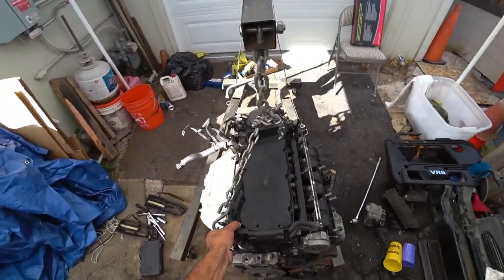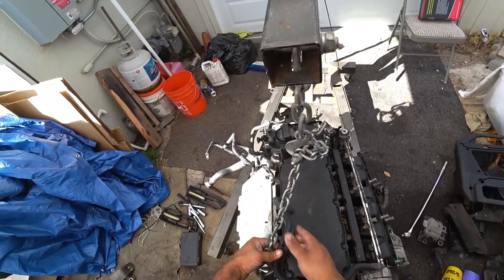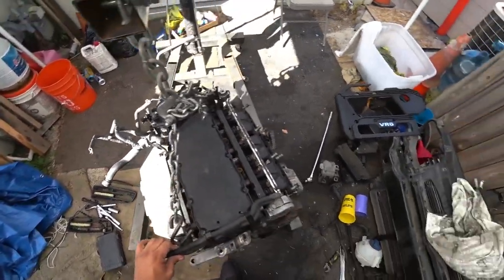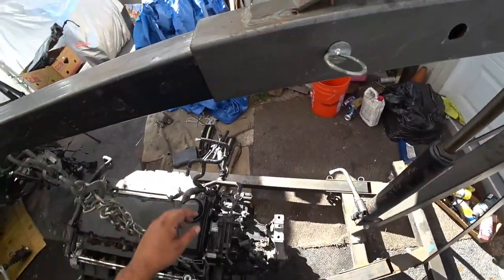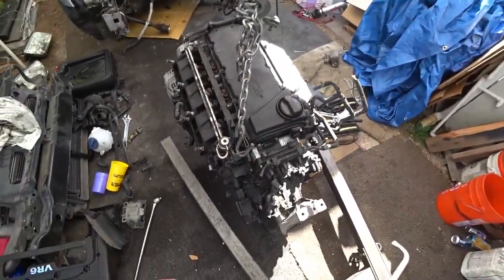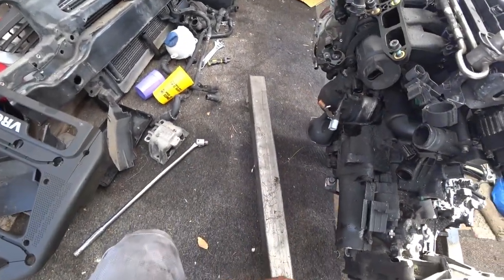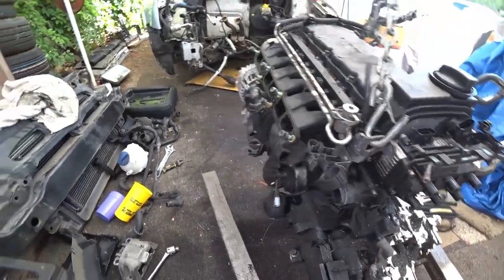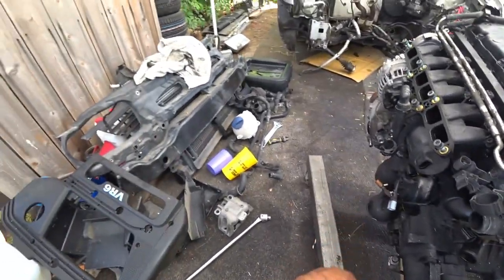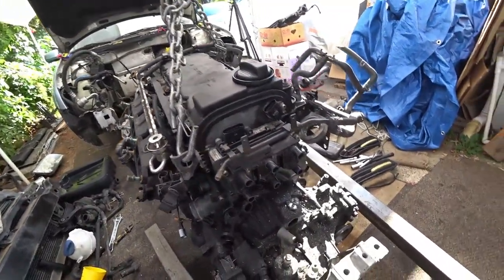Next we're going to do a full tear down — a transmission separation first, which isn't very hard on these cars or these engines. Same like a 1.8T — just follow the bolts around the transmission. I gotta get this engine on a stand or on a dolly so that way it doesn't swing around as much and start working on removing it.